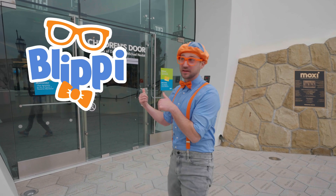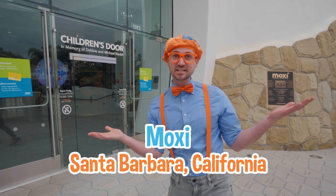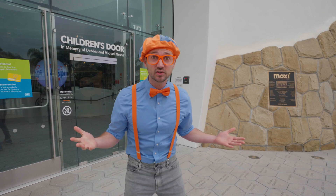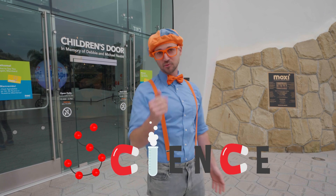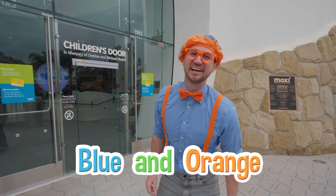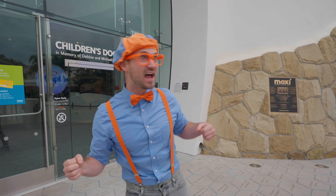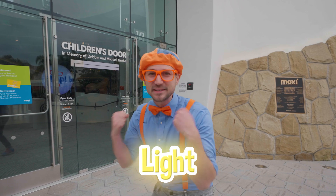Hey, it's me, Blippi. And look at where I'm at! Today I'm at Moxie in Santa Barbara, California. And this place is so much fun. It has a lot of cool science things in there. Today you and I will learn a lot about some colors — blue and orange, and other great colors too. And other fun things we can see with our eyes, like light. This is going to be so much fun.